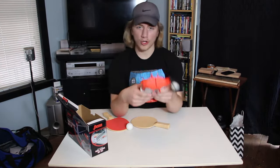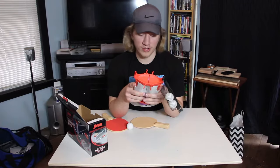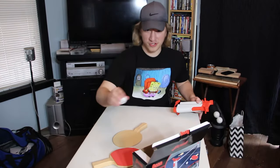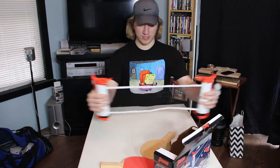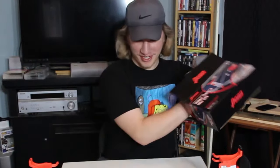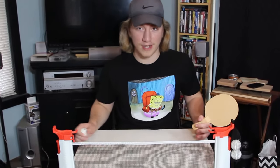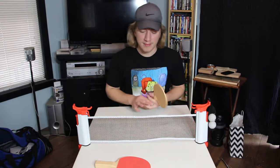That's so awesome. All you need to attach this to is just a table. Here, I can show you — you just pull this out and clamp it on. Dude, that's actually so freaking cool. And you can take this anywhere too — like if you're out camping, campgrounds have picnic tables, you just strap this to the picnic table and bang, you can play ping pong.